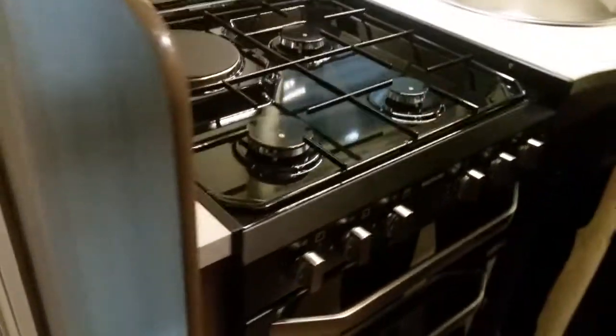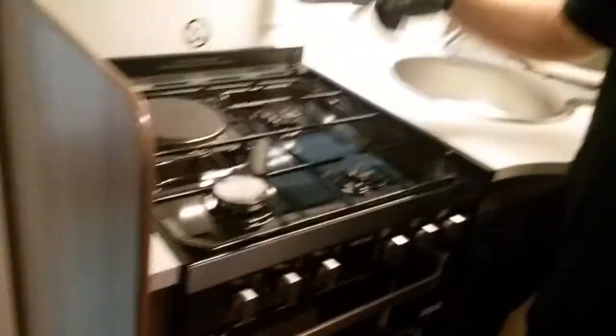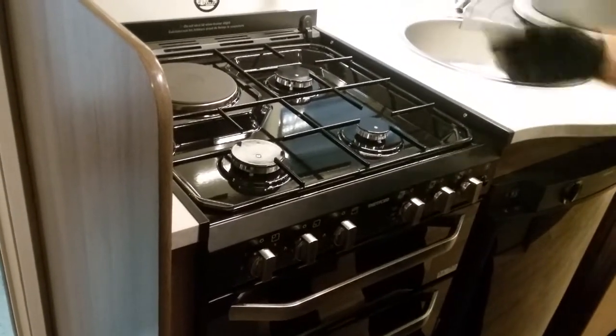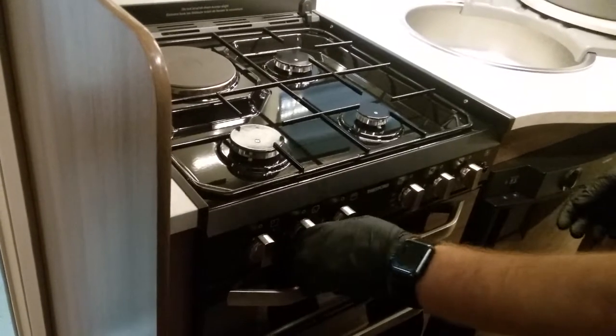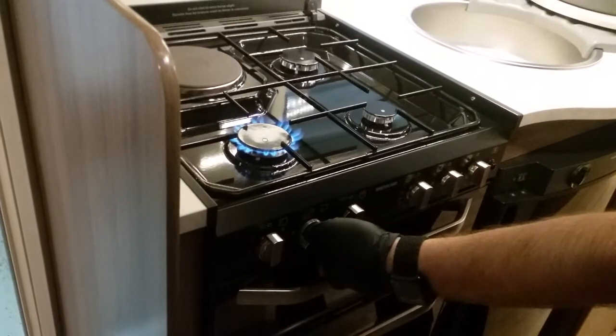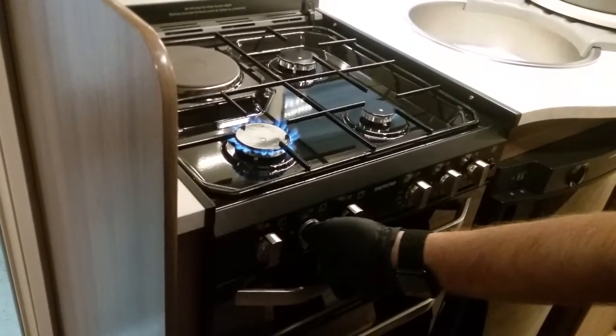The hob is fairly self-explanatory. Just make sure it's up and all the way back. You'll hear some fans start up because it's extremely hot at the moment, so it needs to exhaust the heat. You just hold the button in, twist it around, and it lights up — easy as that. The same applies to the grill, the oven, and the hob.